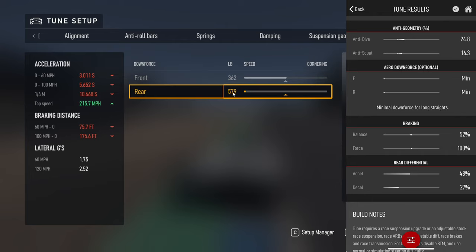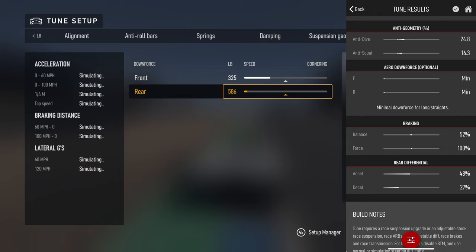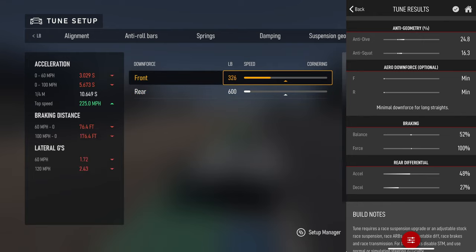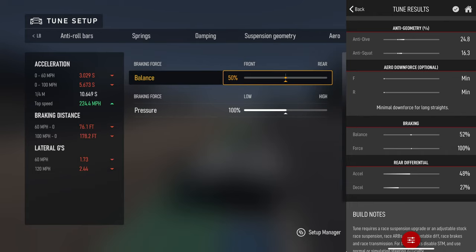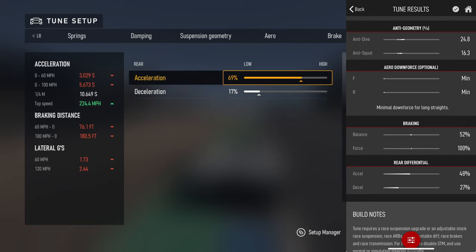Since we're at Le Mans it wants really really low downforce, but that's just personal preference. I like to have a little more downforce, mostly so when we're going through the turns we're not going real slow. I'll normally do something way more than what they suggest - it might not be the fastest tune but I get more consistent lap times and the car just feels better to me.